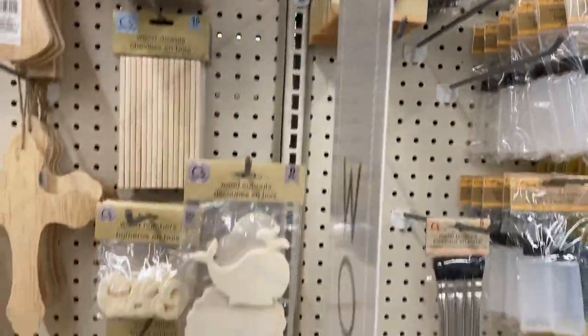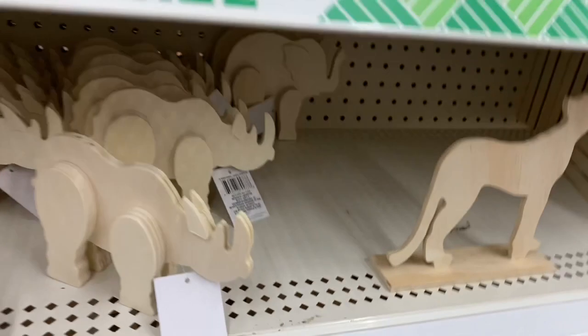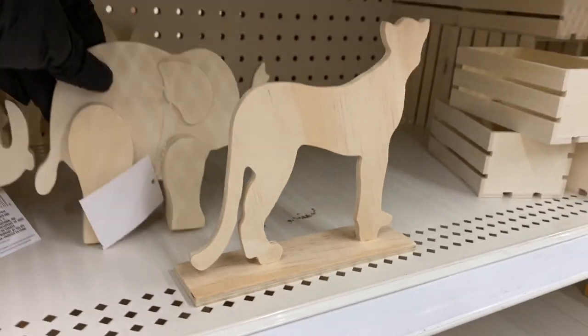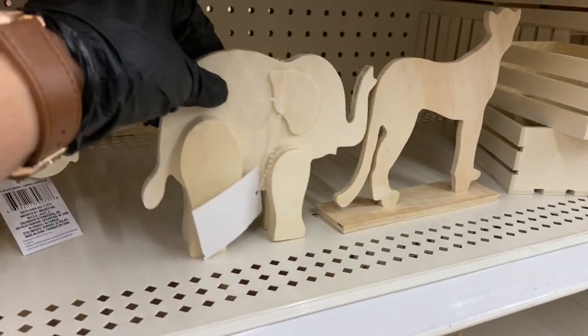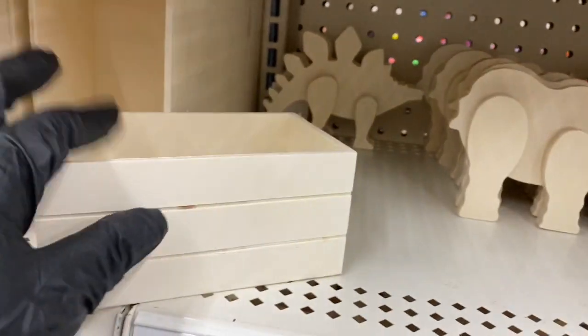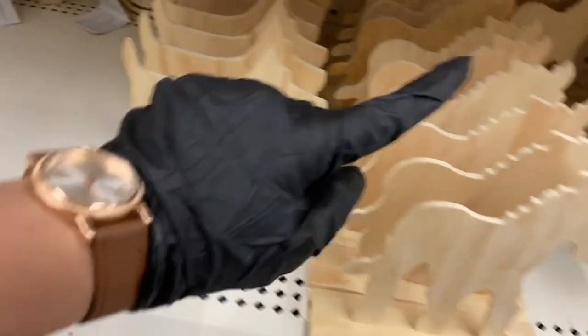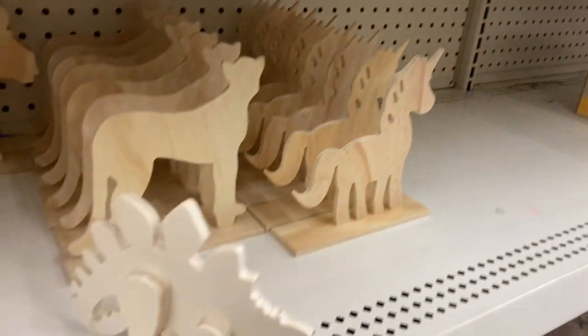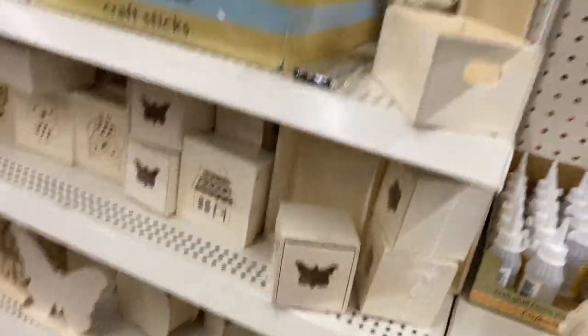Coming down here, they have the cat, the elephant — isn't the elephant adorable? — the rhino, and a reptile all the way in the back, plus more crates. Down here they have the French dog, moose, cat, and unicorn.